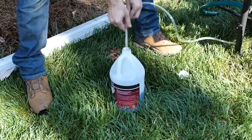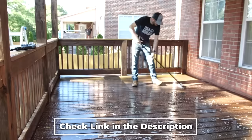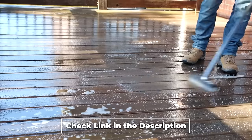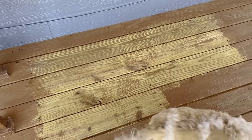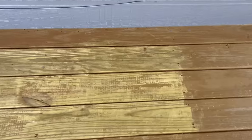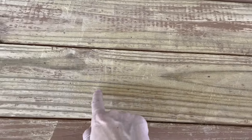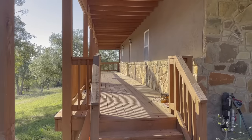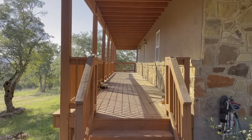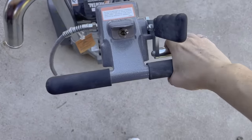Since I want to go with a stain and not paint, that means I first need to get the orange finish off. The most common way to do this is to use a chemical stripper. I actually did a few test spots on my upper porch to see how well it would work. It did a decent job, but when using the pressure washer to blast it off it tears up the grain. It also uses up a ton of water, and with such a large area to do, it would also be pretty expensive.